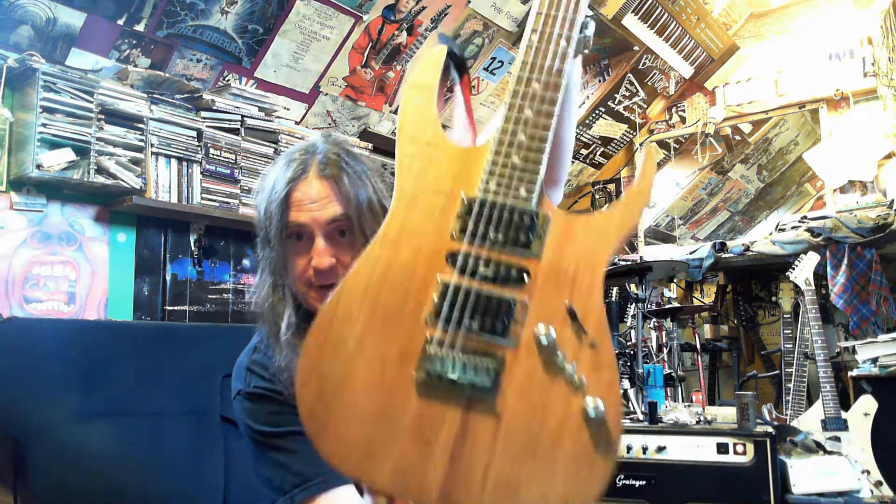So if you fancy delving into the RG world, give it a shot — this is the one to go for. None of your nasty Floyd Rose stuff.